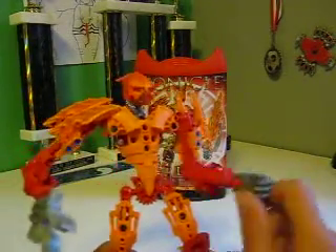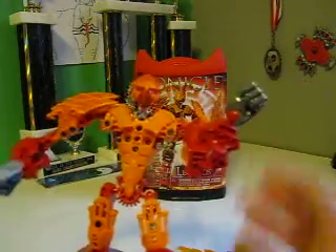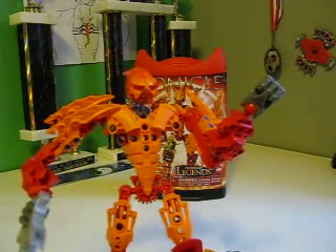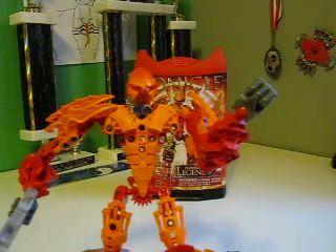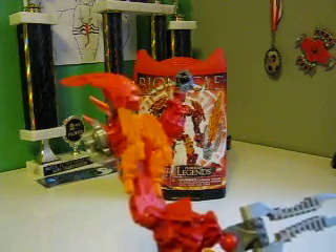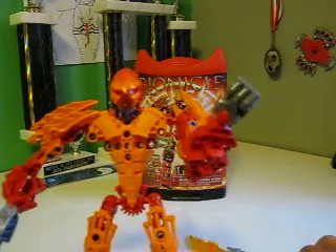I don't get the gray hands. I mean, really — gray hands? I know he's an elder legend, but at least give him red hands. Unless Lego didn't want a third character having red hands; by that I mean they had Skrall and then Stronius. I don't know, it's still kind of stupid though.